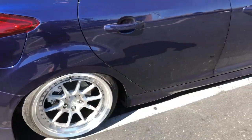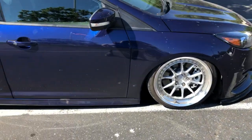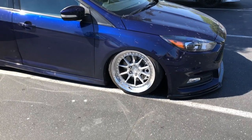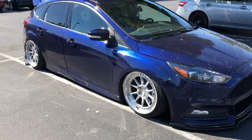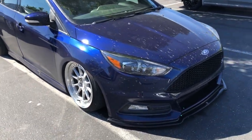The wheels honestly look crazy. They're BC Forged. I was going to order some new ones but they go for like five to six grand and I'm not going to spend that on this car. Shout out to my boy Dean — his Instagram is muddmedia. He takes amazing photos and he hooked it up with these. Such a good friend.